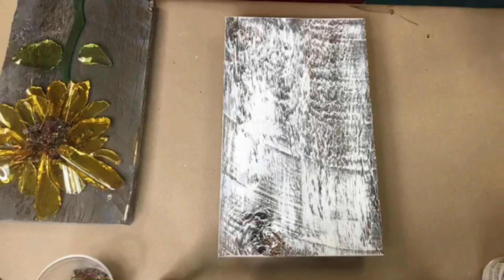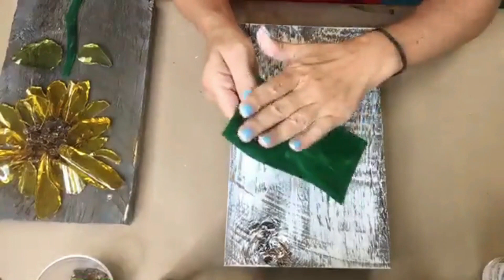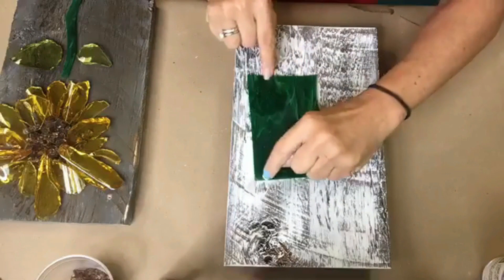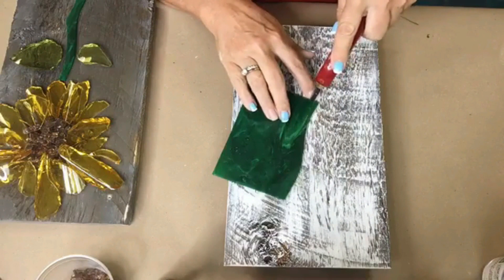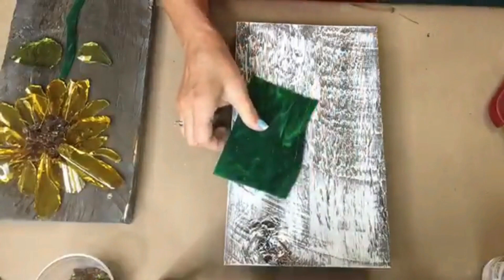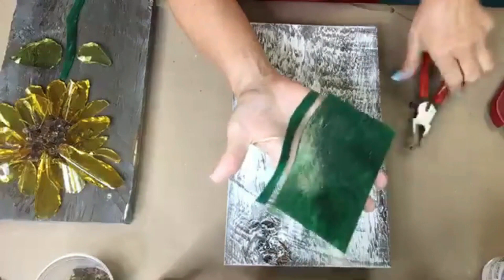For the stem, I'm going to use a piece of flat mosaic glass. I take a sheet of glass — I buy this at Hobby Lobby in the craft department and it comes in a 12 by 12 sheet. I don't want a stick-straight stem, so I use my pistol grip scoring tool, start at one end, and score all the way to the other end with a little curve for a more organic, natural look. Then I take my running pliers, line them up on my glass, squeeze, and that breaks it into a nice little stem.